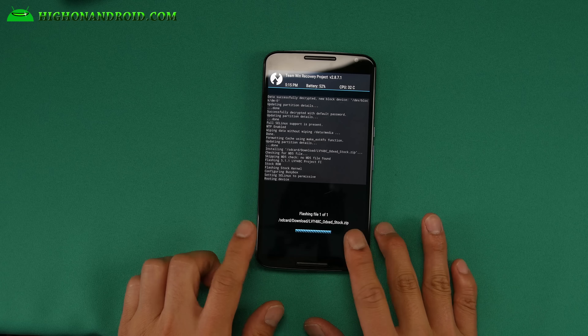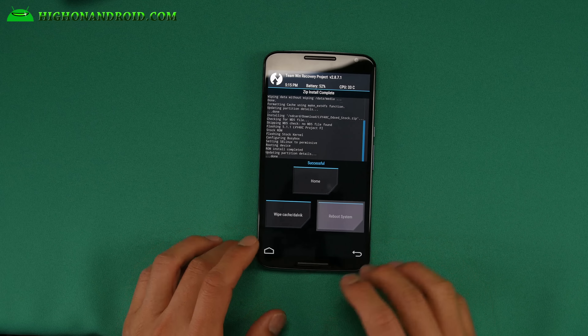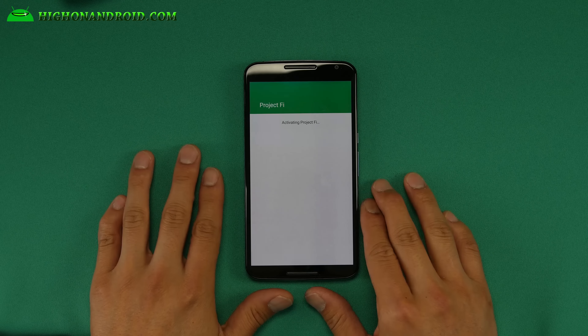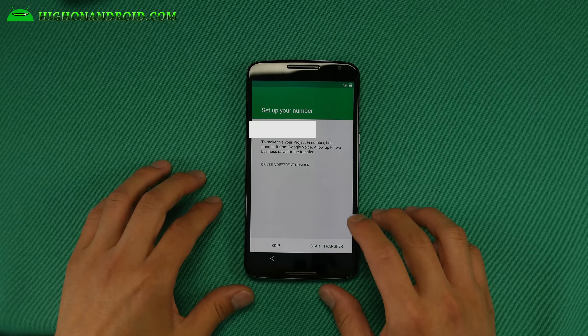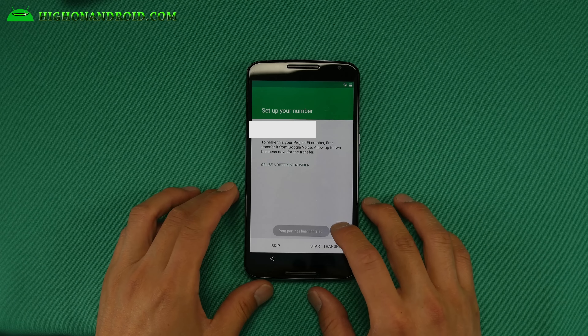I took a quick break and found out that you can't actually run it on a custom ROM. So I'm going to reboot into recovery. There's actually a ROM you can get on XDA — it's called Project Fi Stock Android 5.1.1. I'll have a link to that. I'm going to go ahead and install it. This is basically Android 5.1.1 stock with root, so I'll still be able to use root. You can see it's 5.1.1 Project Fi. Grab this ROM if you're going to activate it.